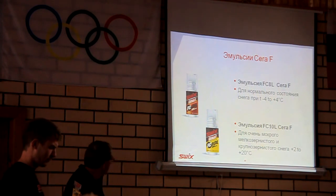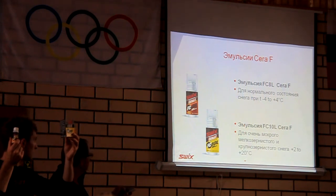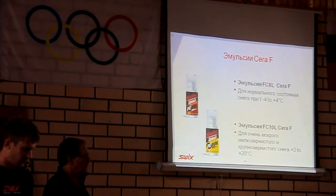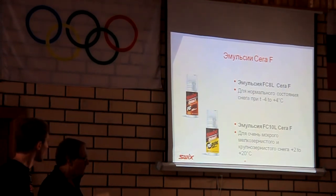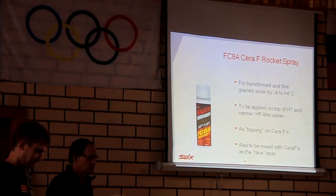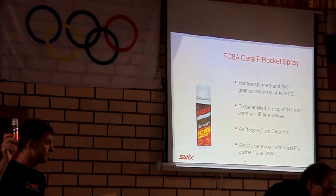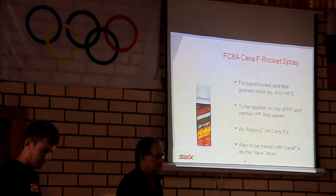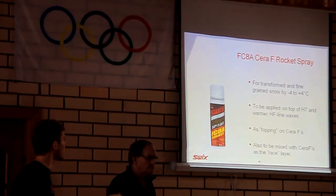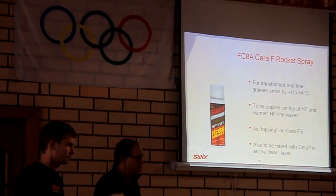In the SXA line, there are two emulsions: C8 for temperatures from 0 to minus 4 degrees. I would also like to draw your attention to the spray RAKETA, which works well on transitional and wet snow from 0 to minus 4 degrees. The spray is working very well in these conditions.